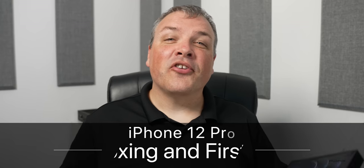Hi everyone, Aaron here for Zollotech. This is the iPhone 12 Pro. It comes in four different colors this year: graphite, which replaces space gray, silver, gold, and the all-new Pacific blue. It starts at $999 for 128 gigabytes, $1099 for 256 gigabytes, and $1299 for 512 gigabytes of storage. This is the 512 gigabyte Pacific blue iPhone 12 Pro, so let's go ahead and unbox it.